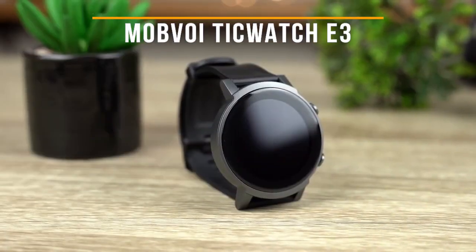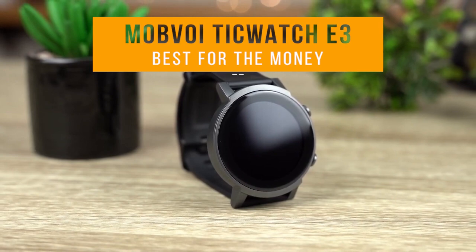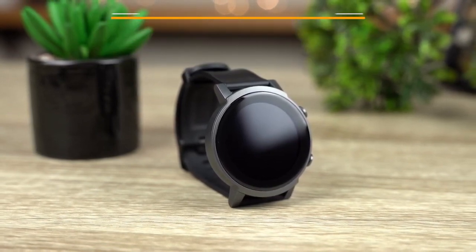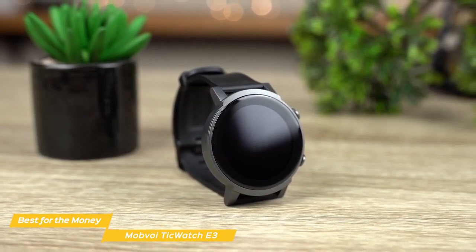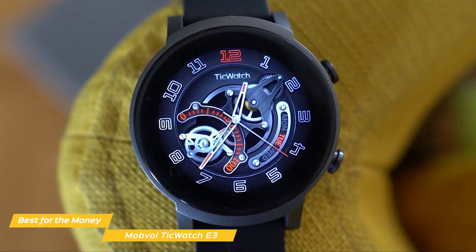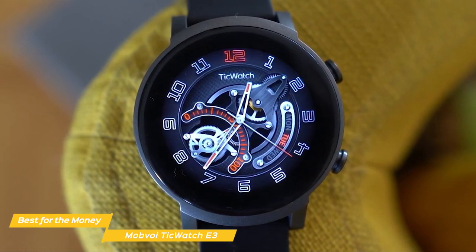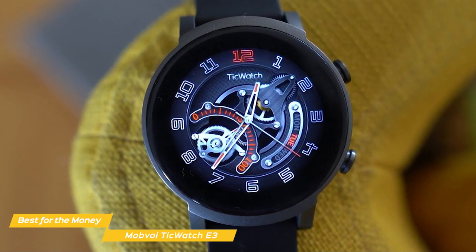Next up on my list is the Mobvoi TicWatch E3, my choice for the best Android smartwatch for the money. If you're looking for an affordable but powerful smartwatch, the Mobvoi TicWatch E3 is the best value-for-money device on the market, in my opinion. The design of the Mobvoi is pretty basic, which is a good thing for those who don't like wearing flashy smartwatches and just want a perfectly functional one.